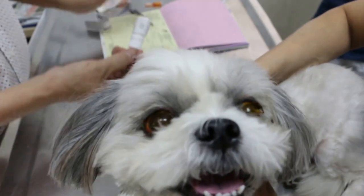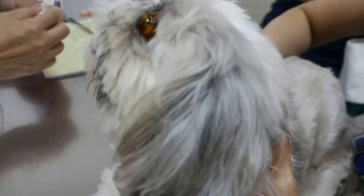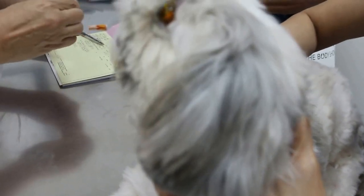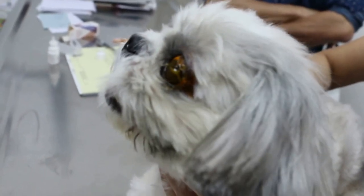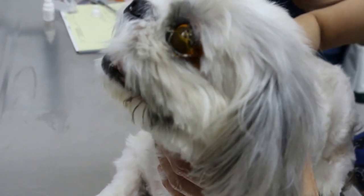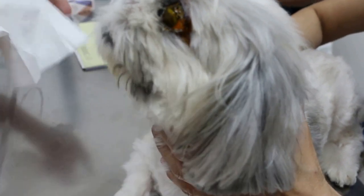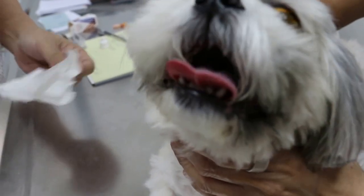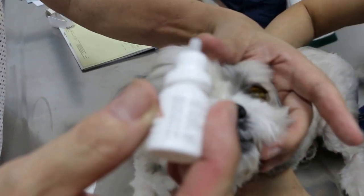Normally with eye injury, you must see the vet within one day. Shih Tzus are very common with this problem — they can get the eyeball bulging out. You cannot do your own treatment for eye injury.